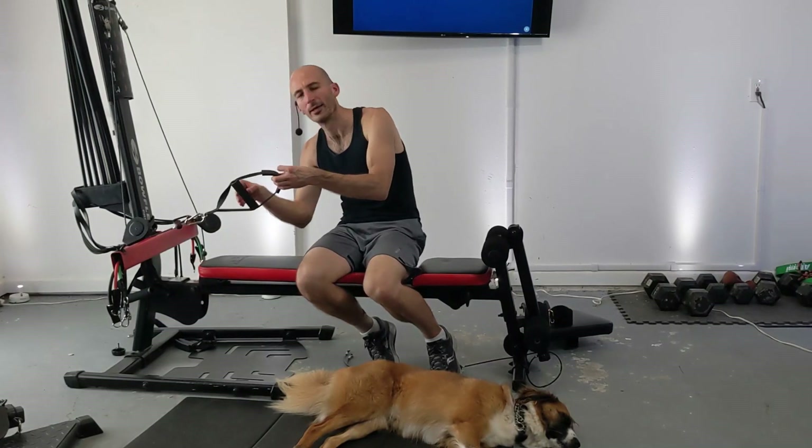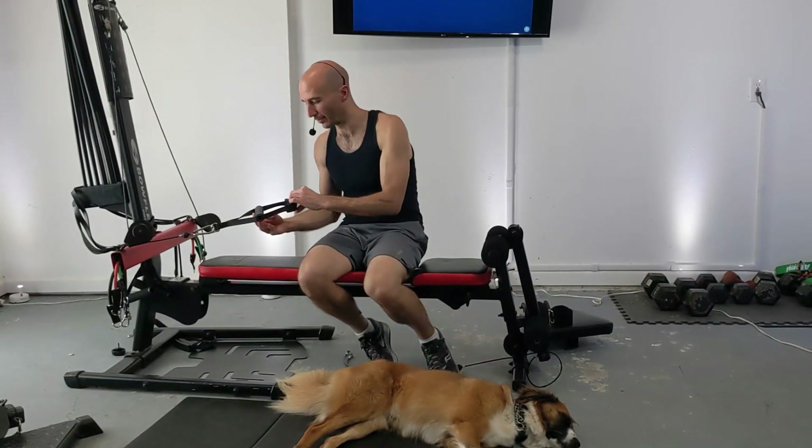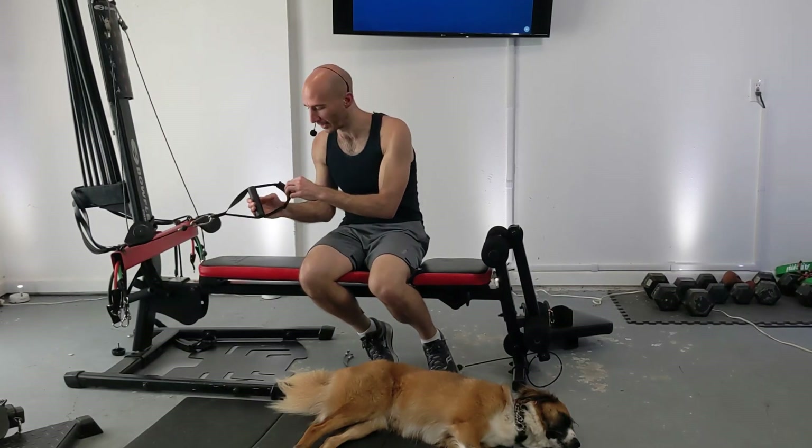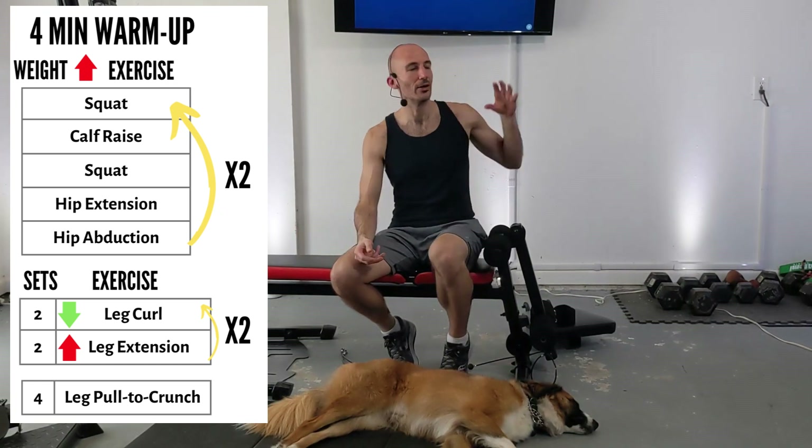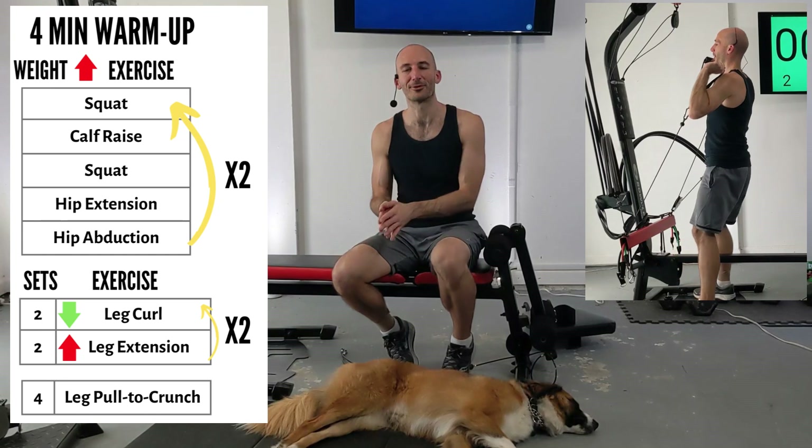You just slide this open and jam your leg right through it — this is the normal handle that comes with the Bowflex. Today's routine is going to be 26 sets. We've got seven different exercises and before we do each, there's going to be little previews of the exercises showing up on the screen.